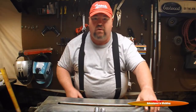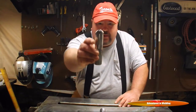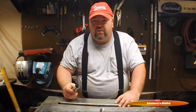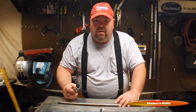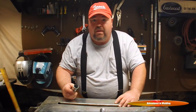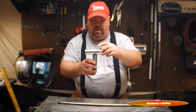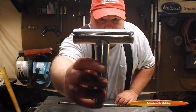Now in order to do that, as you know, you've got to cope that joint, or cut what's called a fish mouth in it. I simply did this with a grinder — nothing fancy. You don't need any special jigs; I mean they help, they make things go quicker, but you certainly don't need them. With a grinder you can get yourself a nice tight fit.